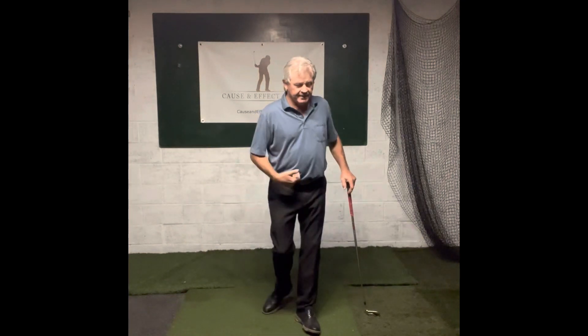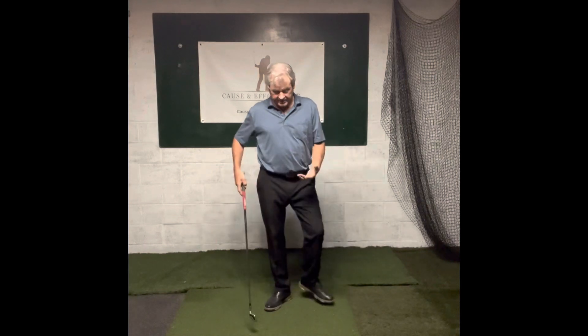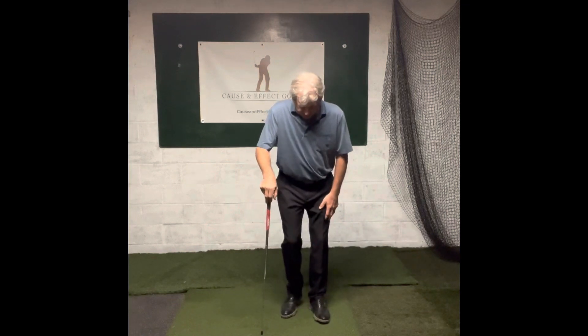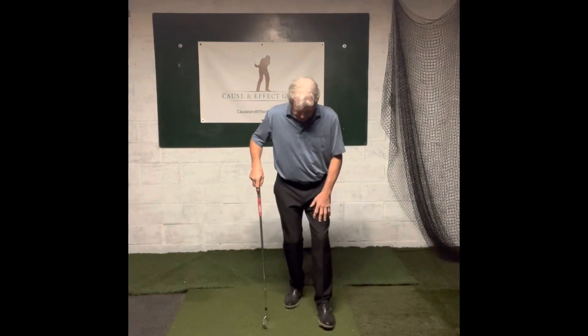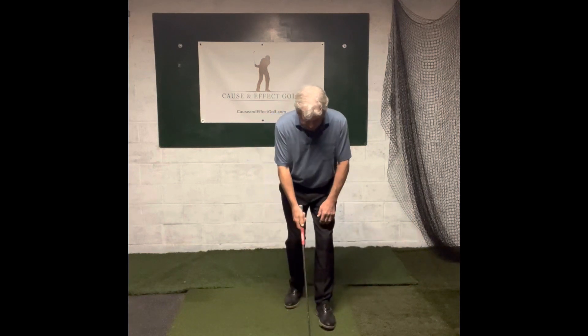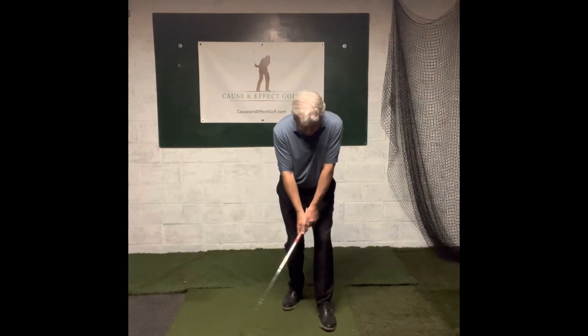Anyway, in doing this drill it allowed him to get used to firing that right side, or get used to clearing the left side. So here we are — get ourselves set up into position, pull it back, get the club into position right here, and get that club out there in front of you like so.